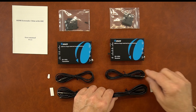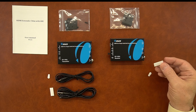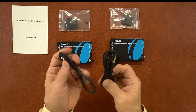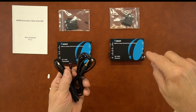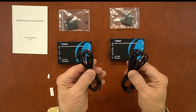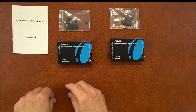Also included are a set of infrared blasters for both the receiver and the transmitter, along with sticky pads that can be used to attach these to the media equipment. It's important to note that these infrared blasters are a little bit different — the larger one is a receiver and the smaller one is a transmitter. When you plug them into the modules, make sure the receiver is plugged into the infrared in and the transmitter into the infrared out.